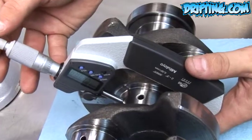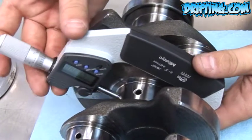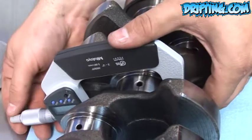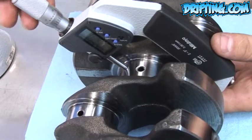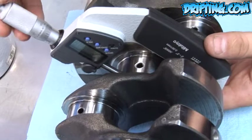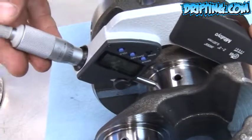Whenever you check a journal, you want a nice loose fit, but you also want to check in two separate places and mark down your readings. Check the inner surface and outer surface as well — these measurements will give you your taper and your out of round.